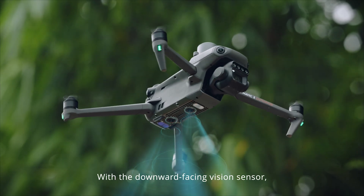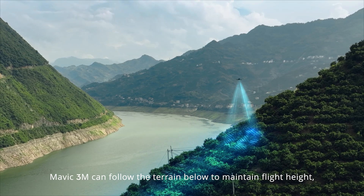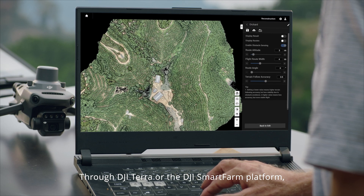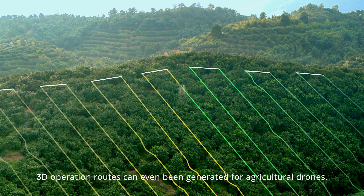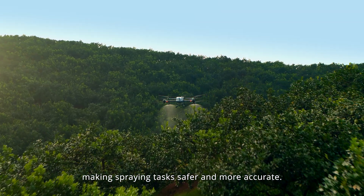With a downward-facing vision sensor, Mavic 3M can follow the terrain below to maintain flight height, effectively increasing surveying efficiency. Through DJI Terra or the DJI SmartFarm platform, tree numbers can be counted, while trees and other land covers can be distinguished automatically. 3D operation routes can even be generated for agricultural drones, making spray tasks safer and more accurate.